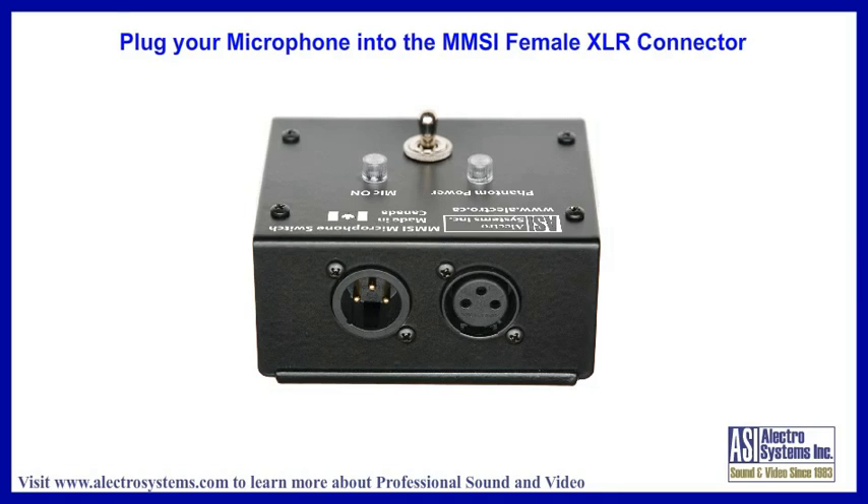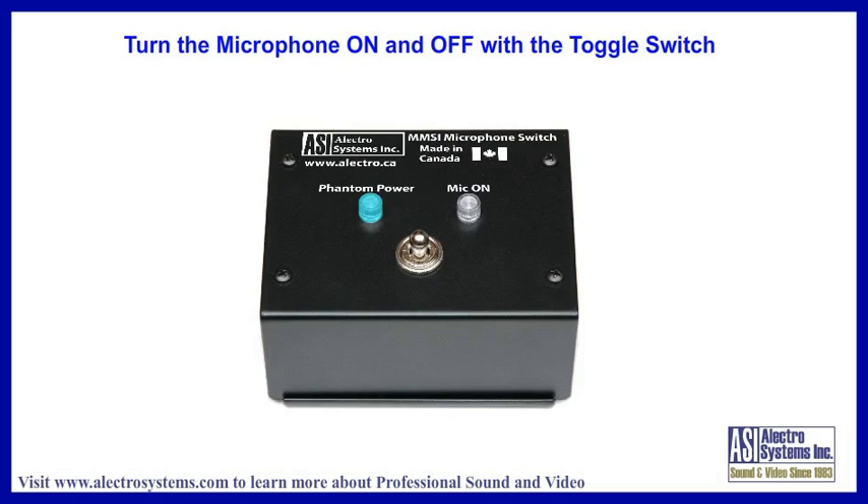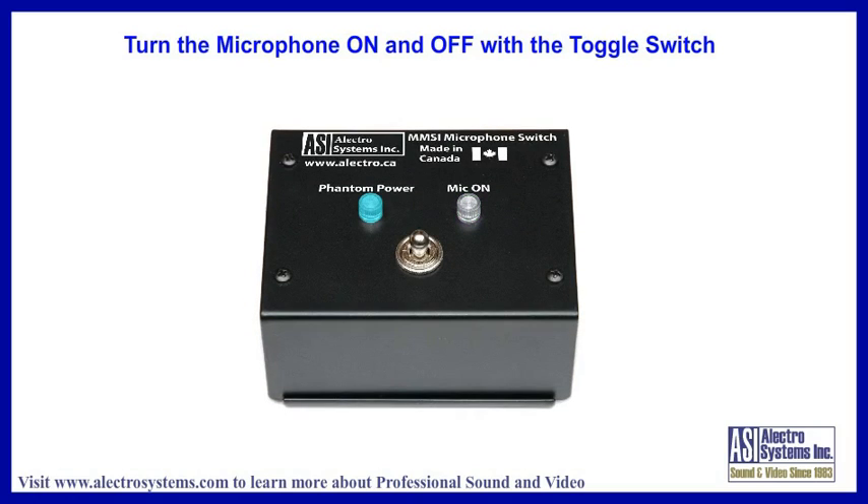To use the switch unit, you simply plug your cable from the microphone into the XLR female connector in the unit, and plug the unit into your mixer using another standard XLR microphone cable. The microphone can then be turned on and off using the toggle switch.